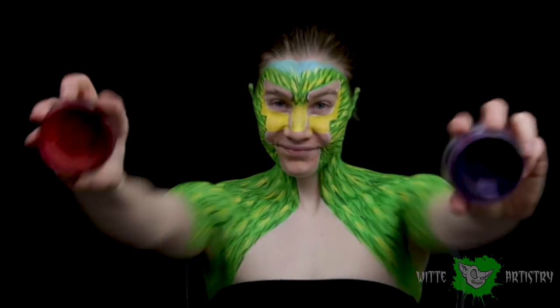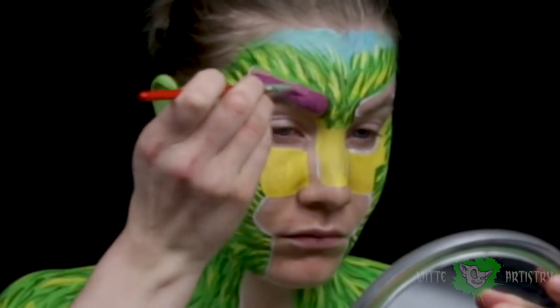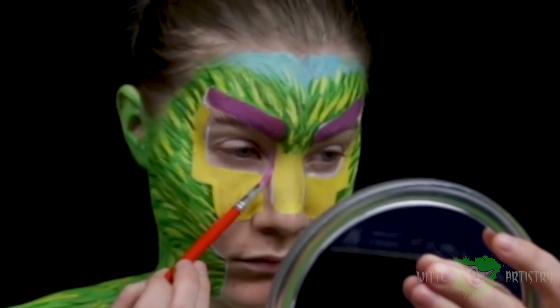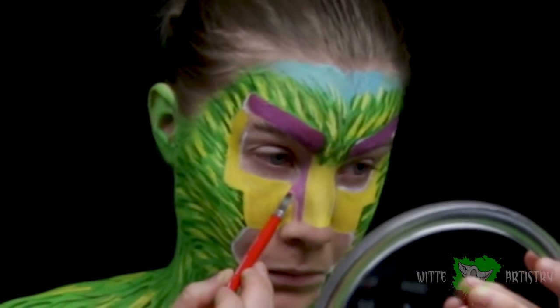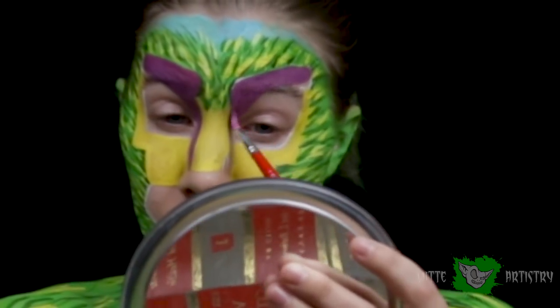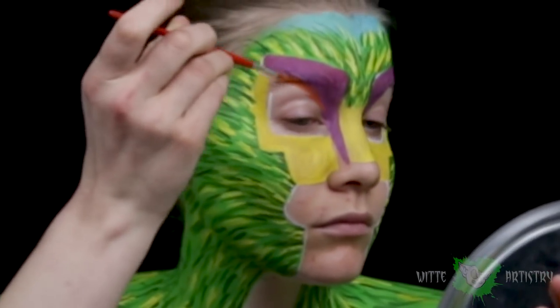Mixing together purple and red, I created this funky magenta color. This character has the most dramatic eyebrows ever, and it sort of tapers down on the edges of their nose, creating this really pretty contour color. I'm filling in those areas, and then right underneath that magenta color is vibrant orange.